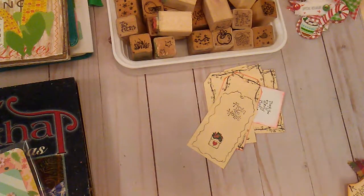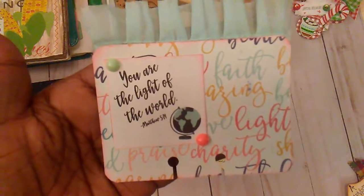Take it out and show it. So, this is the little Memory Decks card that I worked on.